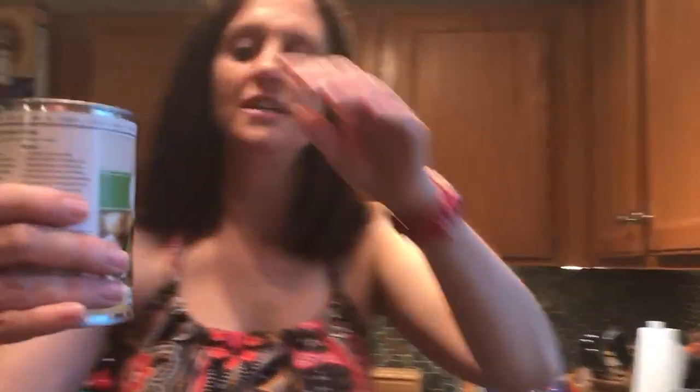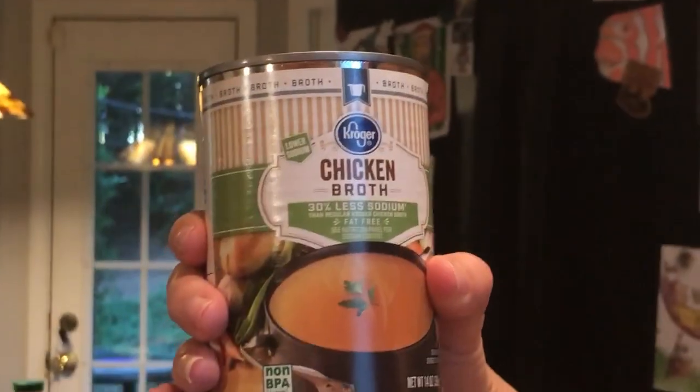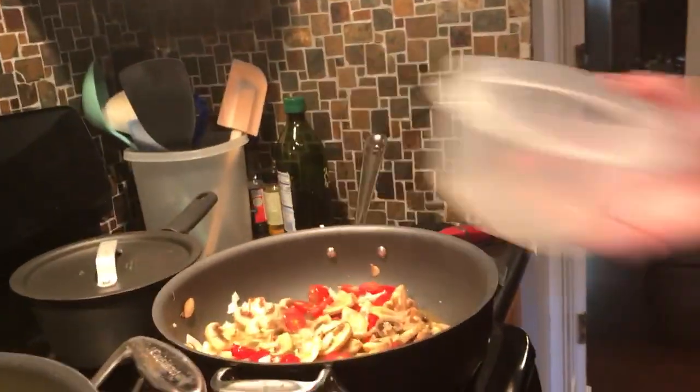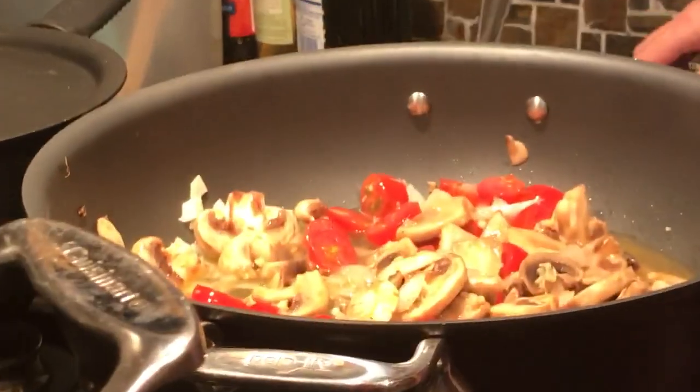Now I'm going to get my chicken broth — I just get the 30% less sodium from Kroger because it's a little better for you. I get the cheap knockoff version. And I'll pour that in. Look how good that looks.